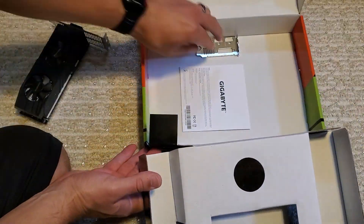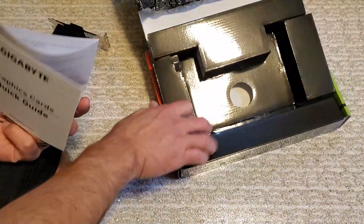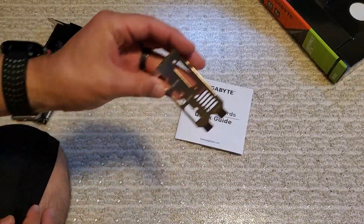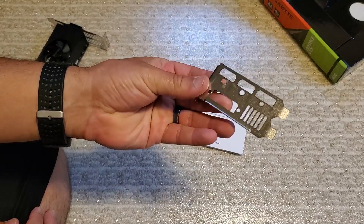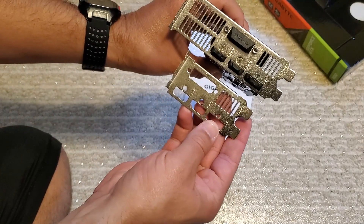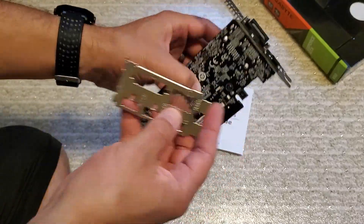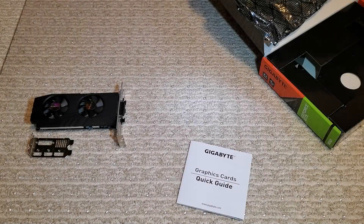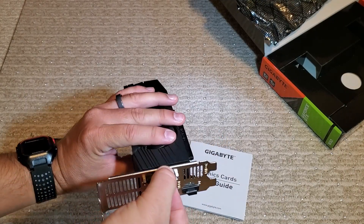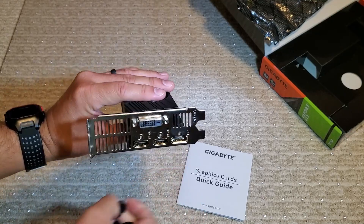The low profile bracket is basically the only other thing that comes with this card aside from an instruction booklet which basically nobody is going to look at. This is what makes a low profile card a low profile card — another term for it is half height. It doesn't matter how tall or long the card is; low profile sticks out half as far from the motherboard as a full size card. Old low profile cards used to have a ribbon cable to connect one of the ports, meaning you could lose a display output, but thankfully that's no longer the case.